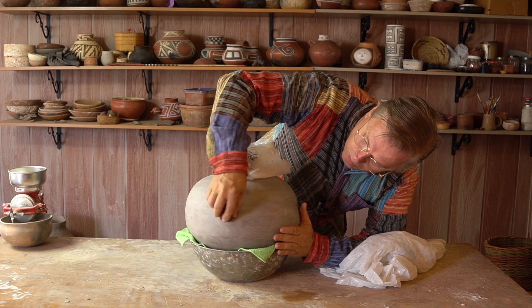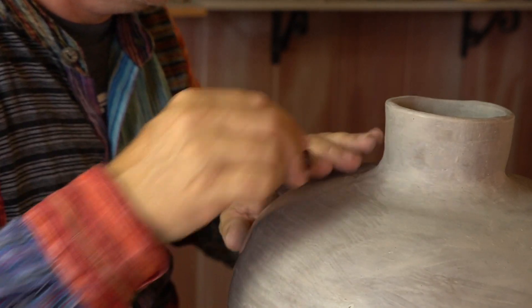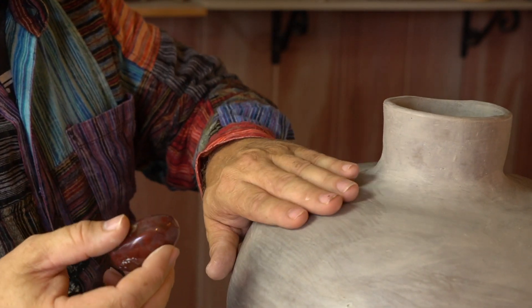If your pot is already too dry to burnish, you can wet a small area and burnish that section. Work your way around the pot, small section by small section, wetting and burnishing until you've got the whole pot polished.